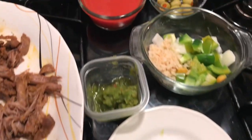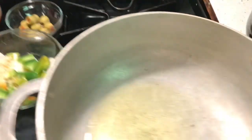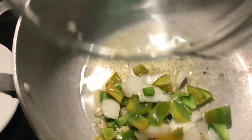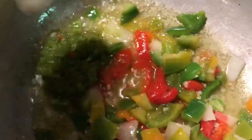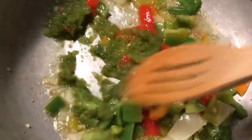So this is basically everything we're going to need — the beef and the seasoning. I'm going to start frying up the peppers. I'm adding some green peppers, red peppers, onion, garlic, and two tablespoons of sofrito to the pot, and I'm going to let that sauté for about three minutes.